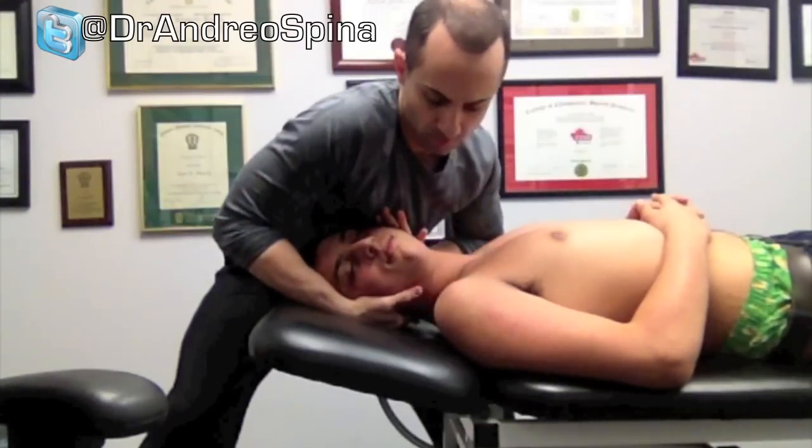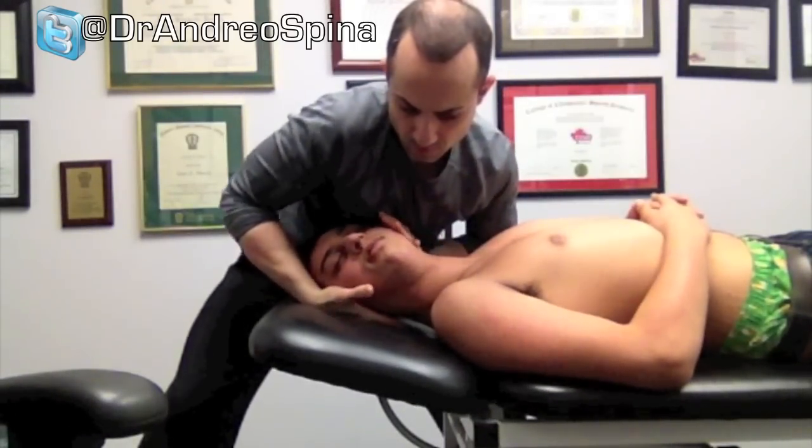As you can see, the thrust is a combination of lateral flexion as well as rotation.